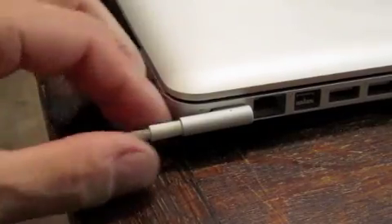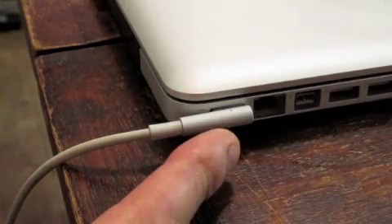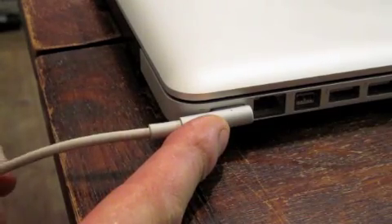I've got this MacBook and the magnetic power lead, and I've got a problem with it. It keeps on flashing on and off. This is not good, because I think it's powering and charging the batteries, and it isn't.